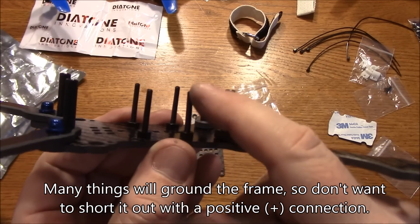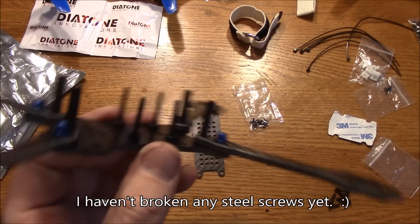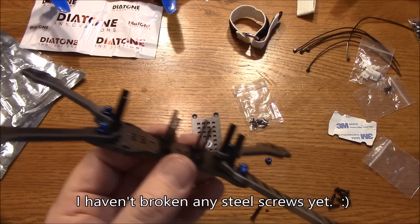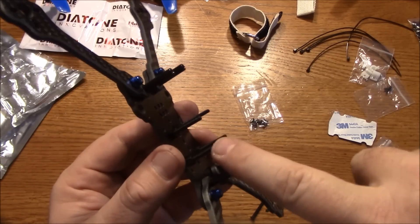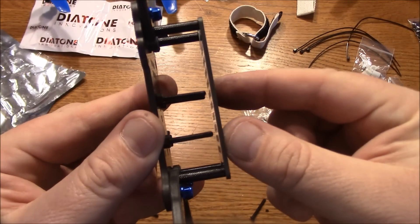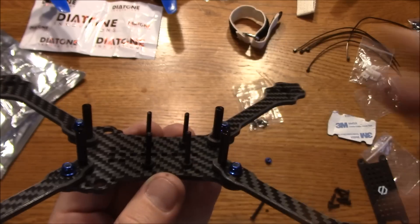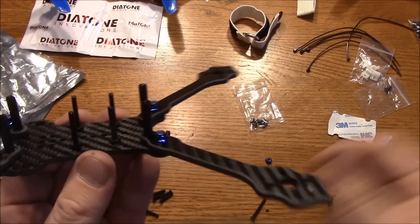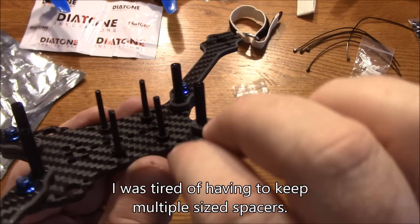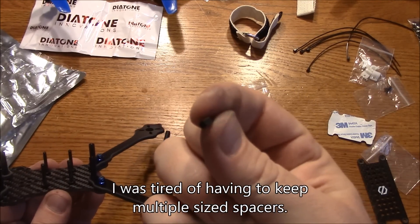Even though this comes with nylon screws, I would actually recommend you pull those out and put in some steel screws — that way you won't have any problem with breaking in a crash. These spacers are 20mm but they're short enough that they fit underneath the top plate without any issue. As long as you keep stuff below the top of these screw holes you should be fine. Another thing I started doing is buying nylon nuts and using them as spacers — that way I can adjust the height between each board by about 2 or 3mm.